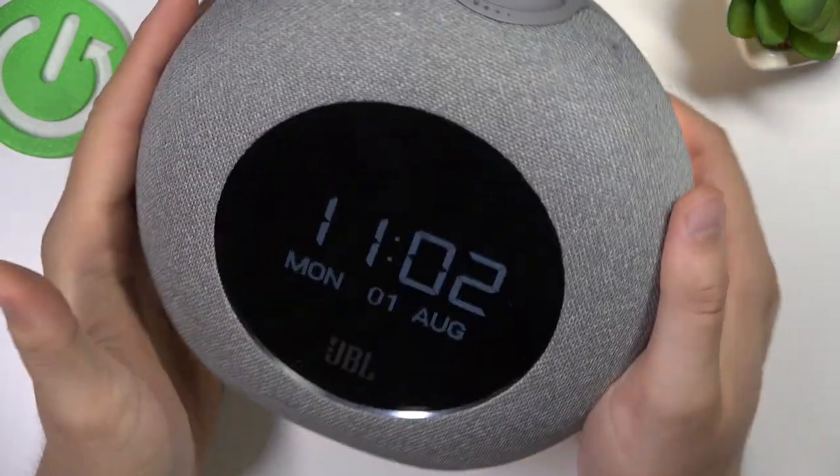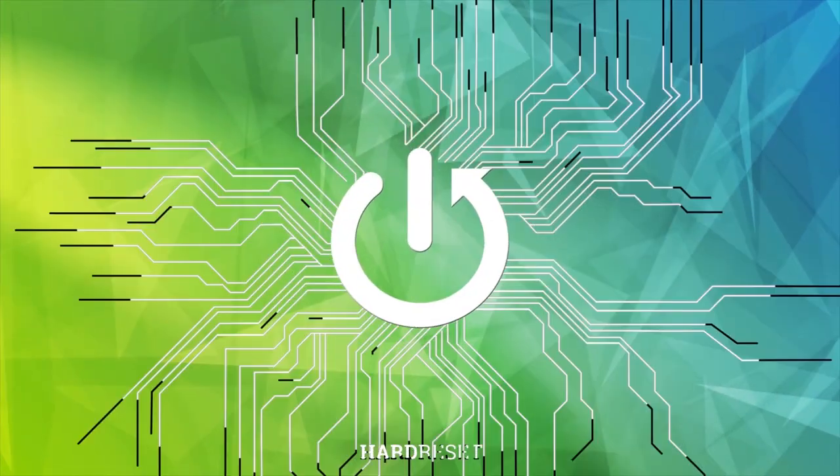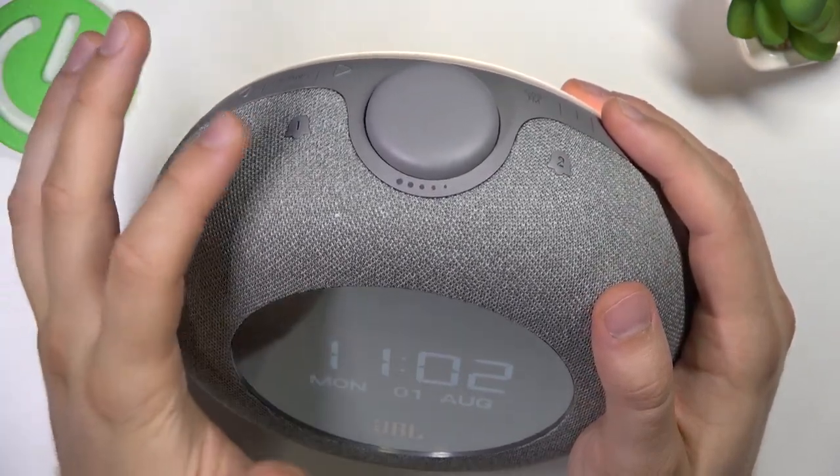Welcome guys. Today I'm with the JBL Horizon 2 and I'm going to show you how we can set the alarm clock. We can use two alarms — in the first one, here's how to set it up.